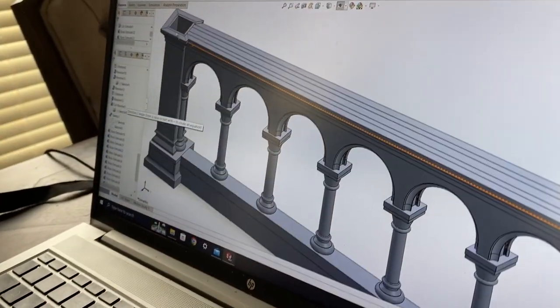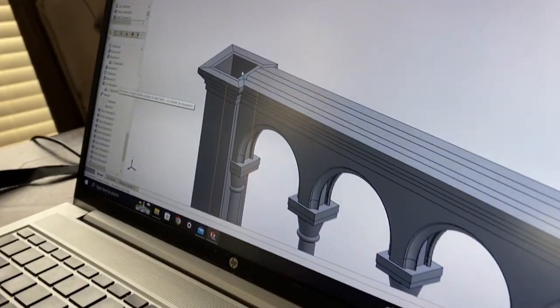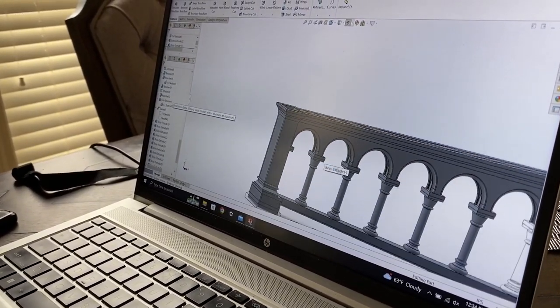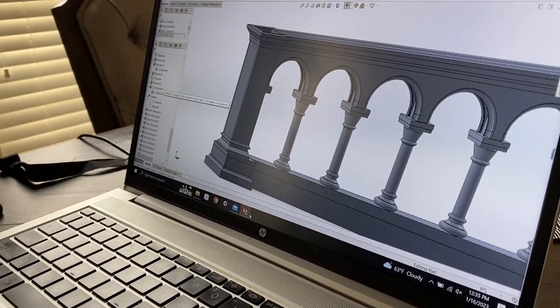What we're doing is we're making the actual construction view. You can see all the different pieces being laminated together. This is going to give us what we really need to actually build the rail from.